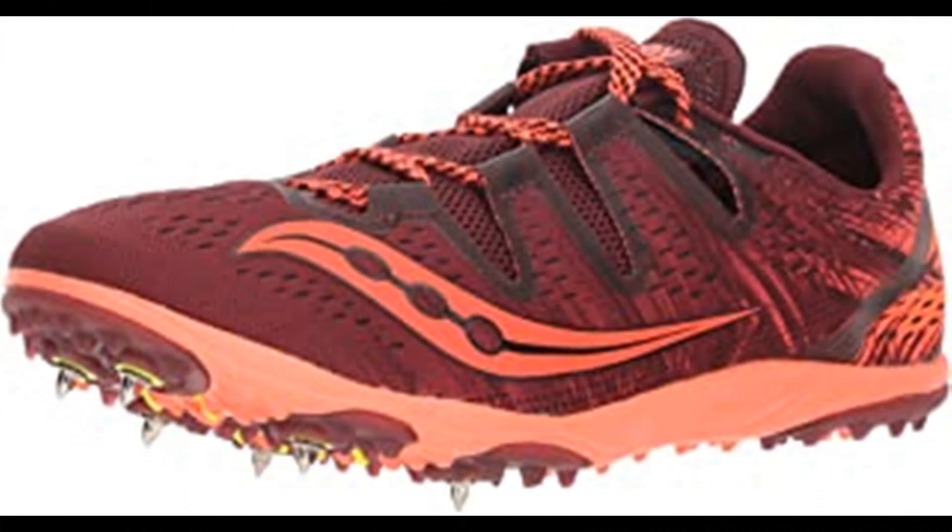Number 4. Saucony Women's Karere XC3 Running Shoe. Textile and synthetic imported man-made sole, shaft measures approximately low top from arch. 6-pin spike plate, isofit engineered mesh upper, SSLA Eva midsole.